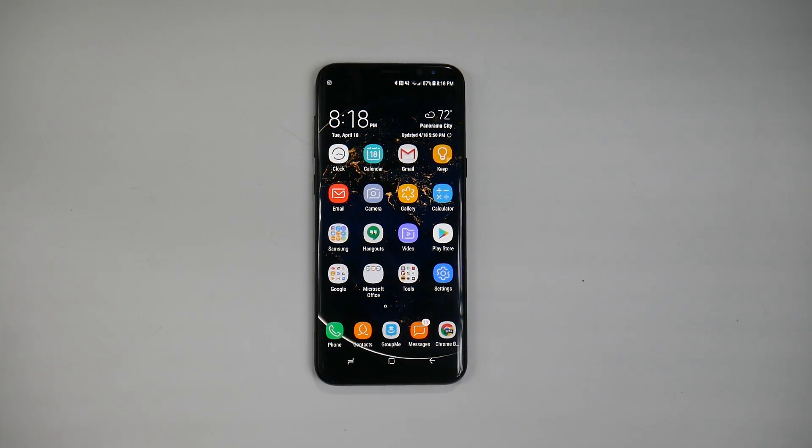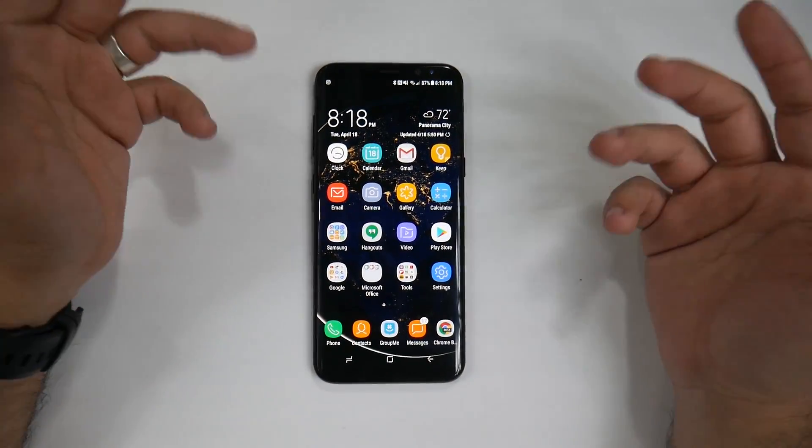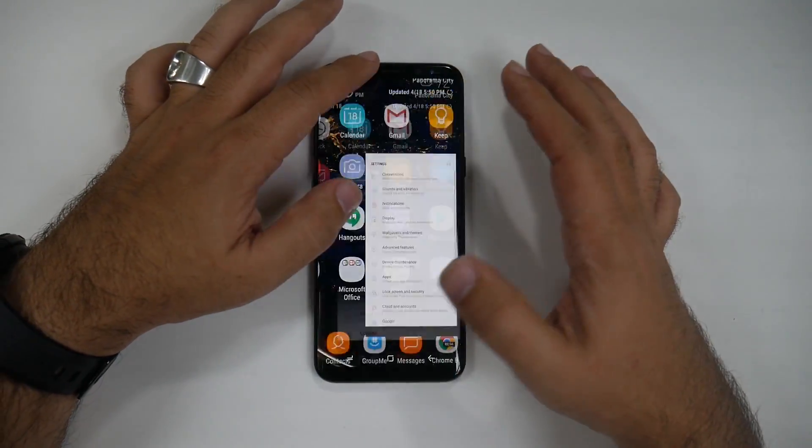Hello, this is Ricky, the YouTube Tech Guy. Today I'm going to be showing you how to set up your iris scanner on your Galaxy S8. This is a really simple process, but I just wanted to give a quick walkthrough on how to do it.